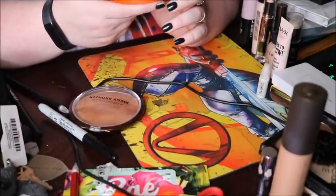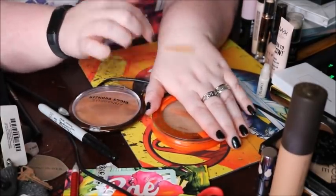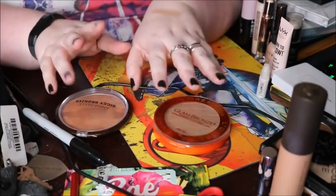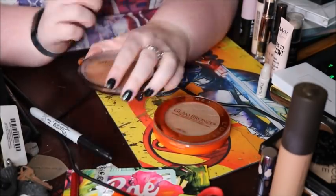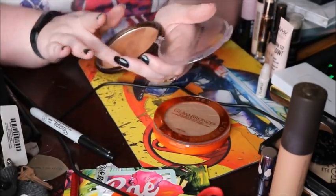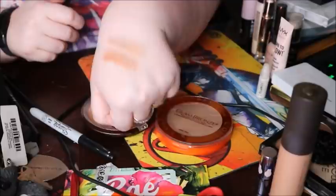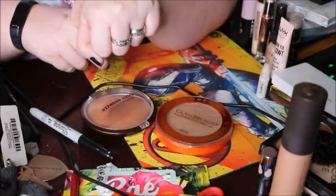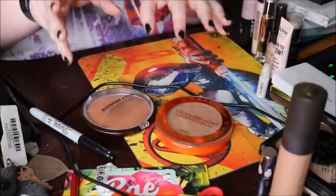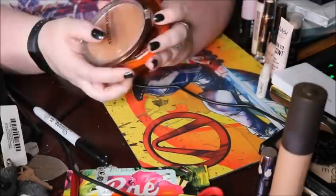Next is the L'Oreal Glam Bronzer in light — it's really nice and big. Usually when I'm trying to use up a bronzer I bronze my whole body. And the Annabelle Biggie bronzer that my friend Ashley sent me — I swatched them both together and honestly I like them both, so I'll just keep both. I'm not going to get rid of anything I'm just going to wind up wanting back later. They will stay.